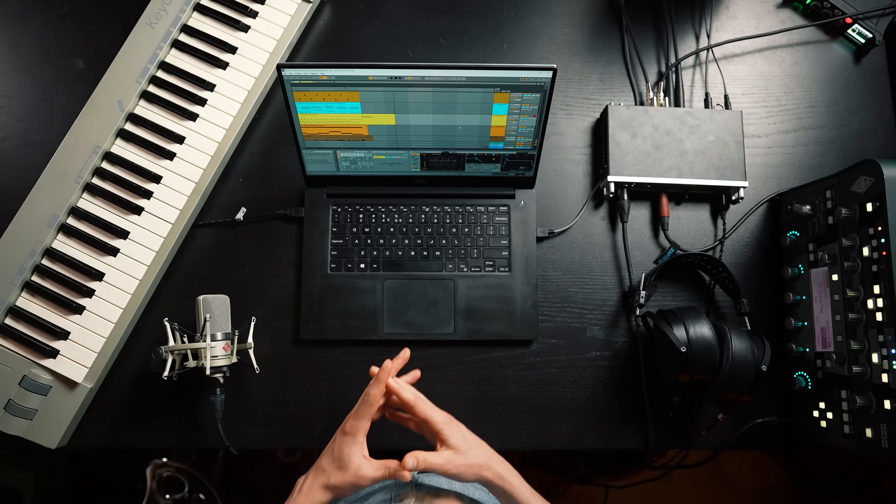At number nine: cables — so easily forgotten. Make sure you've got a mix of everything: USB, jack, XLR cables, and jack-to-XLR for things like your speakers — balanced and unbalanced. It's the best way to connect your mics, gear, instruments, and amp modeler. It's difficult to have too many cables, and I've found I simply couldn't use something just because I didn't have the right cable. My goal is always to make music as hassle-free as possible, and that means having what you need to hook everything up.